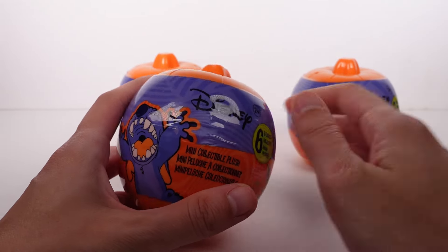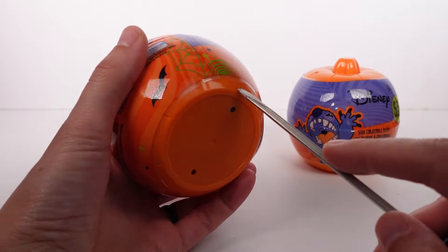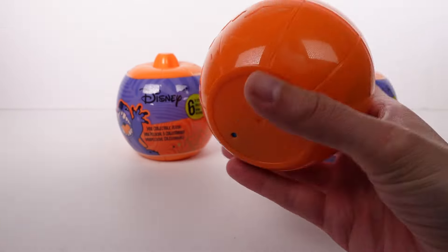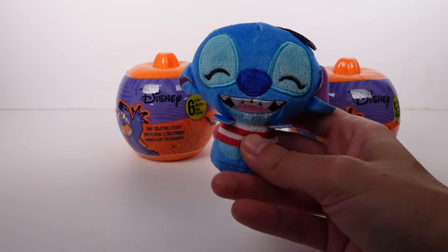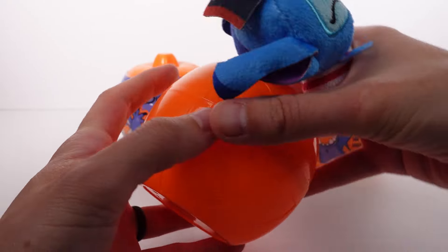Let's go ahead and open up this first one. There's a potential that these are going to be plain and not holiday themed, but I thought maybe they'd be Halloween themed. So this is the little jack-o'-lantern — it actually has a print of Stitch's face on it, that's really cool! We've got Stitch in a little pirate costume, that's super cute.